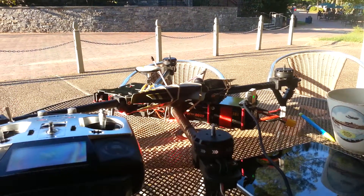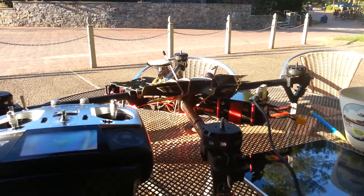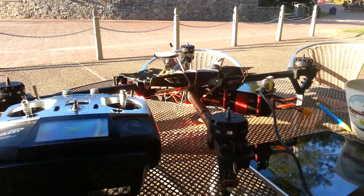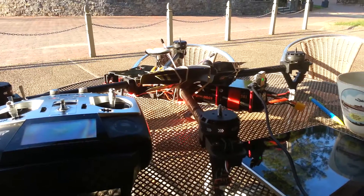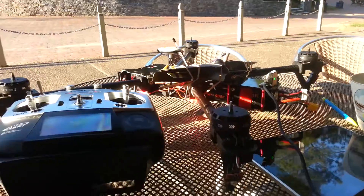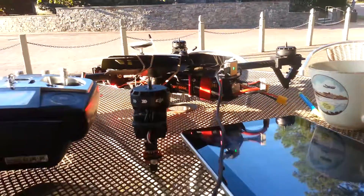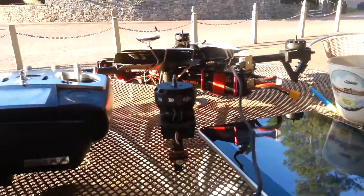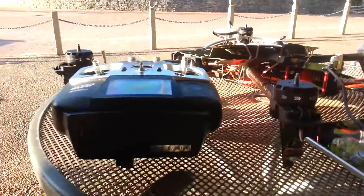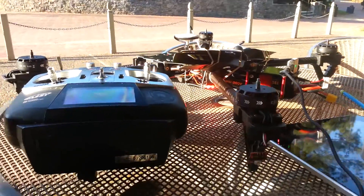So here you are. You either have a TBS, Team Black Sheep Discovery, or some other kind of multi-rotor with a NAZA flight controller on it, and it just refuses to arm no matter what you do. If you set it up correctly, the sticks are all green, the gains are right, you've got a good link to the computer, you've got good power, you've got a link to your receiver, everything's good to go, but it just won't arm and you just can't figure it out.